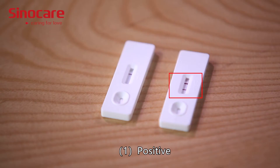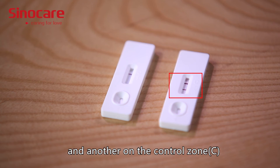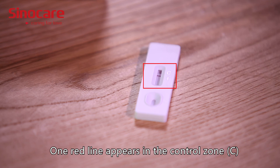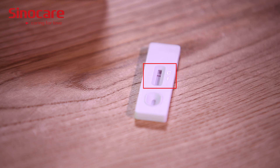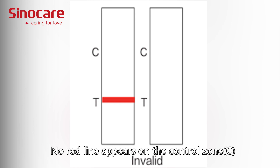Positive: Two red lines appeared — one line on the test zone T and another on the control zone C. Negative: One red line appears in the control zone C, and no line appears in the test zone T. Invalid: No red line appears on the control zone C.